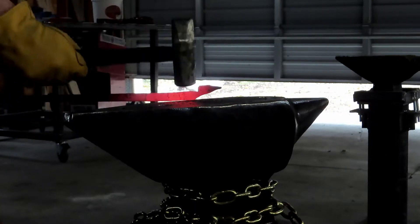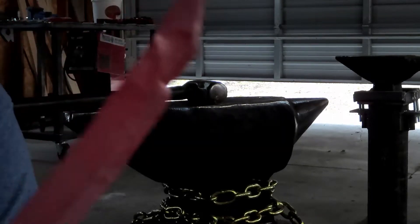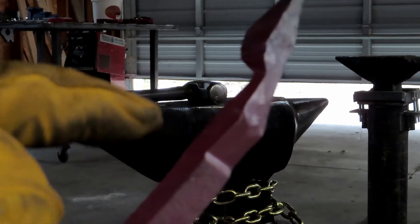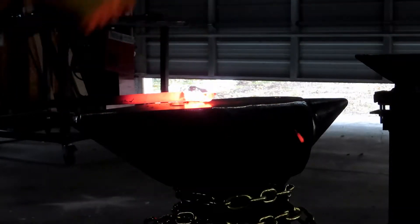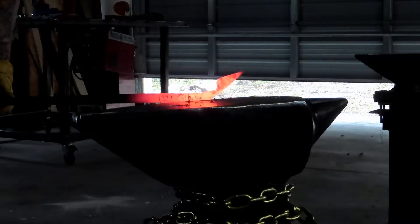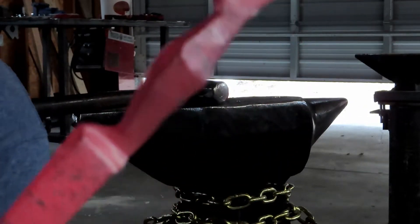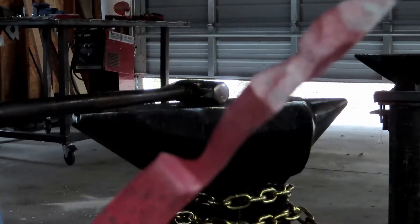You can kind of start to see the reduction there. She cooled off too much, so to prevent stress fractures I'm going to stop and throw it back in the forge. Now we have both of our isolations in - that's warm right there. Now we're going to go and draw out this part so we can actually have a stem.